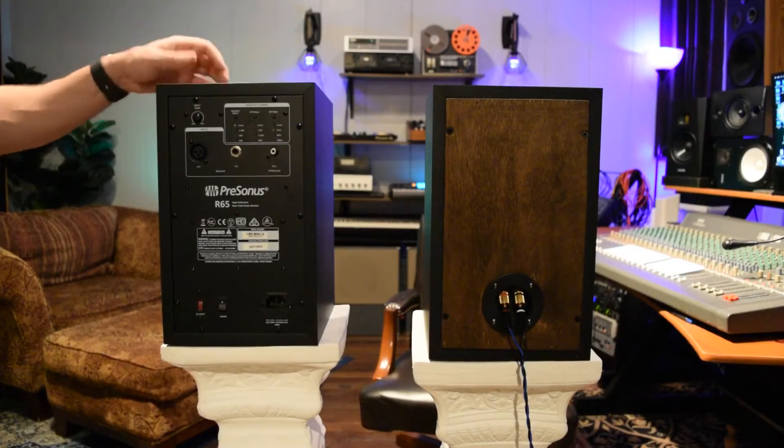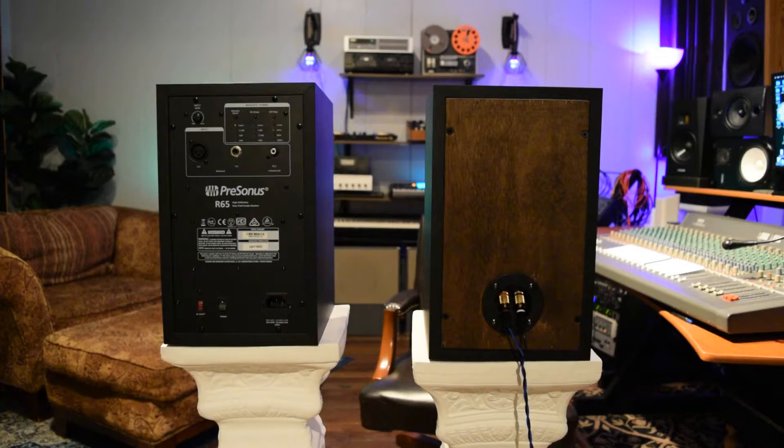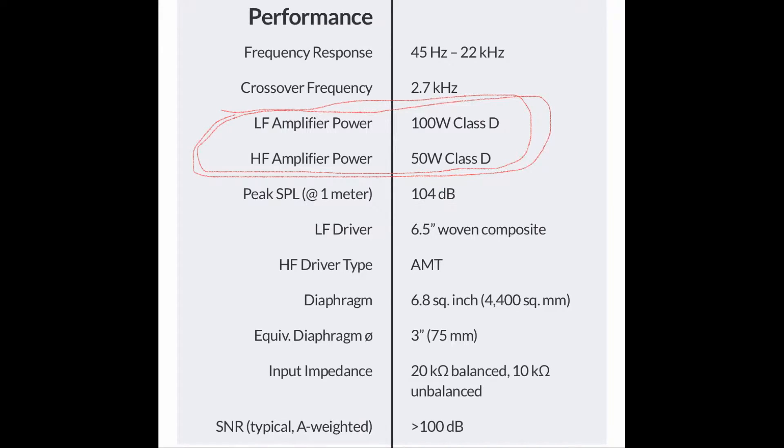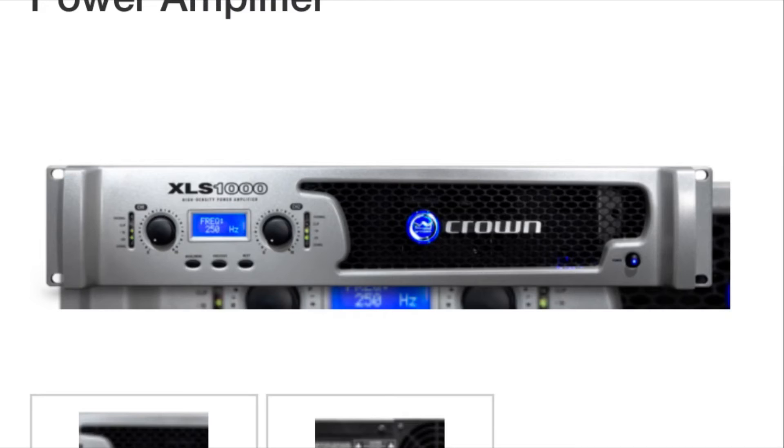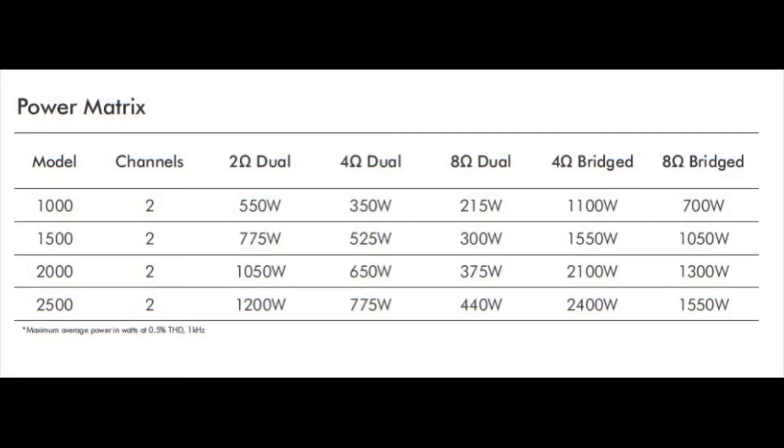Here's a quick side by side of the back, before and after — not too bad looking. As we can see in the spec sheet, the R65 runs at about 150 watts of power. It uses a bi-amped Class D amplifier: 50 watts for the tweeter and 50 watts for the woofer. I am going to be using a Crown XLS-1000, which is also a Class D amplifier, with a little bit more juice.